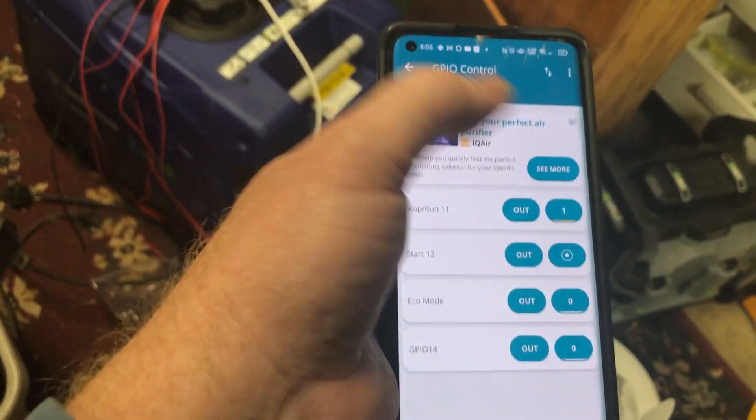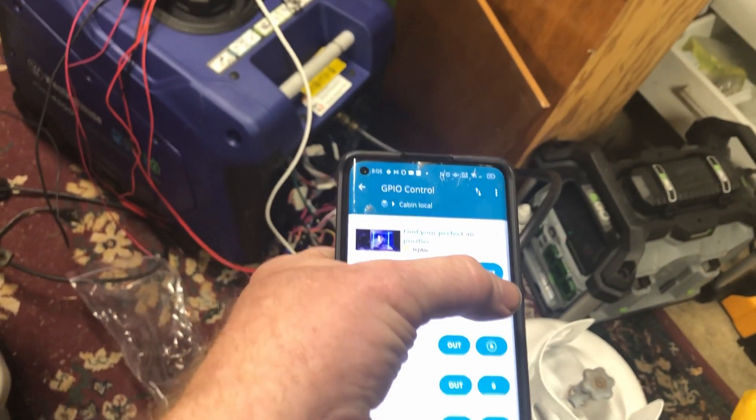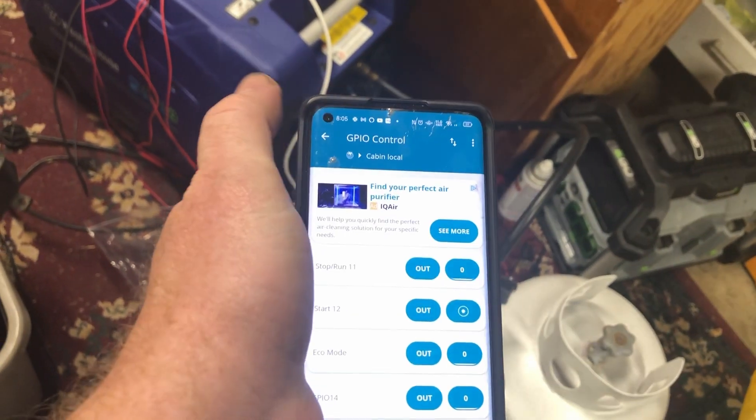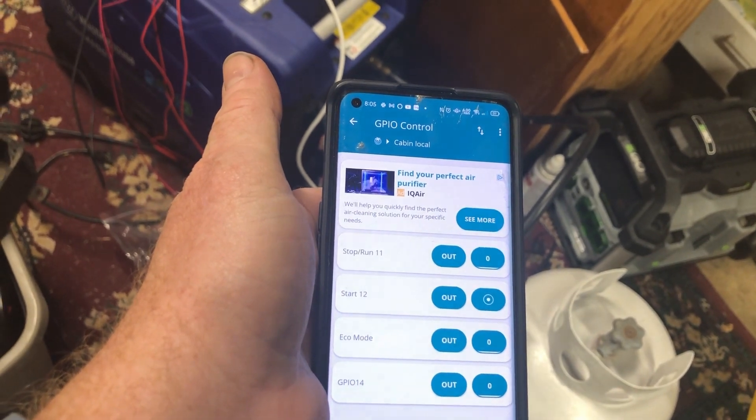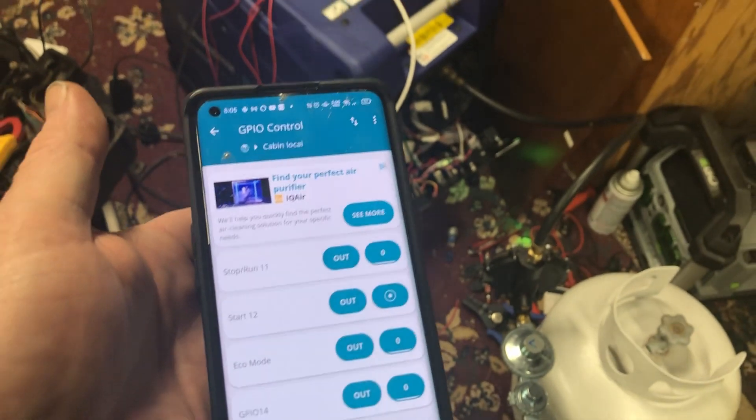Now we are going to press the top button here and that's going to allow turning off the generator.